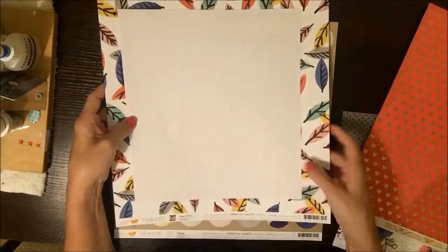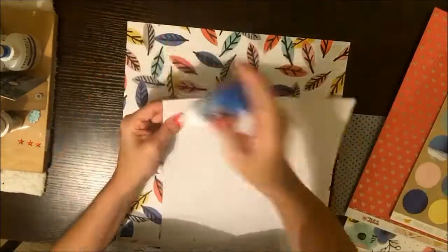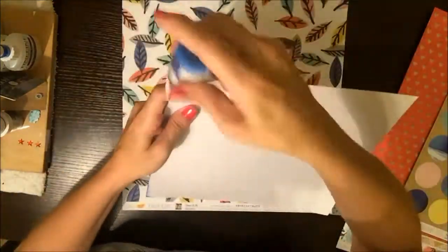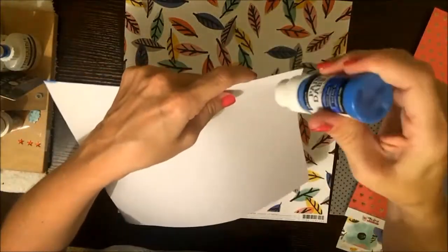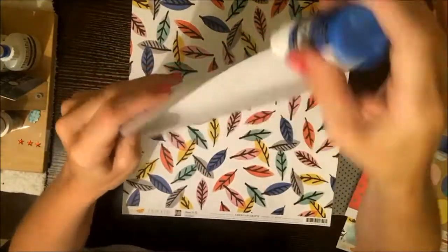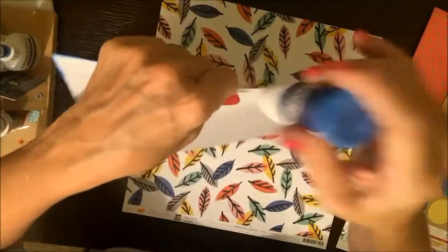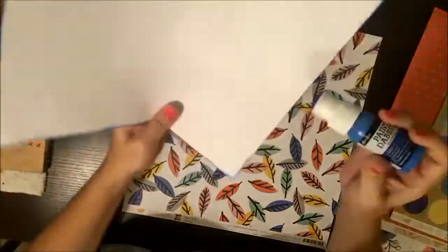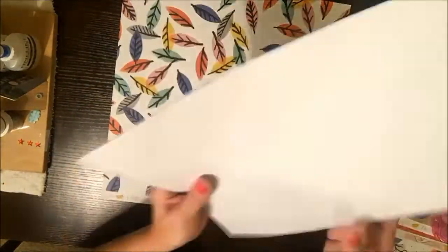I'm going through all these different pieces. I pulled way more than I'm going to use, but I really just wasn't sure where I was going to go with this. I was just kind of freewheeling it, and I decide on this — I don't know, is it feathers or leaves? It's Amy Tan paper, and I love it, it's so pretty. I had trimmed this down quite a bit because I knew I wanted a lot of the background to show.